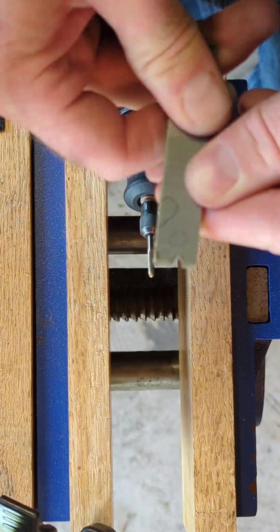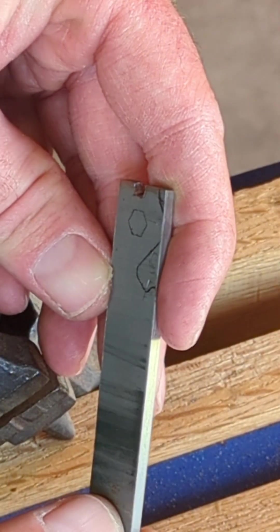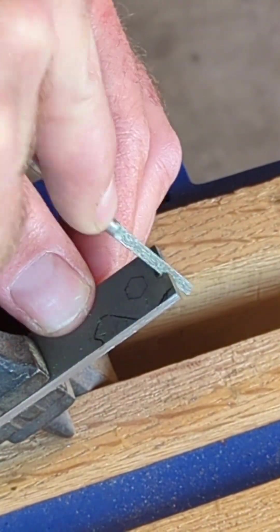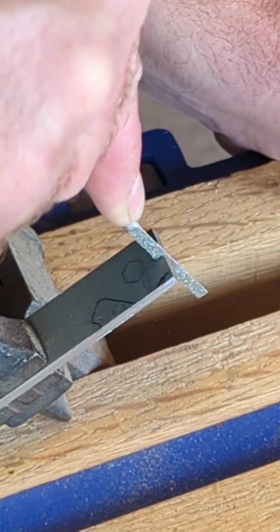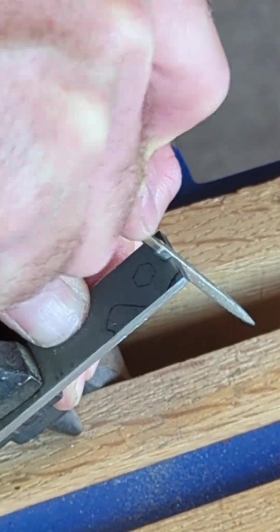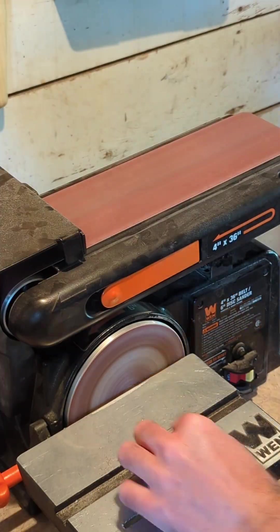Aluminum oxide discs and carbide dies work just fine on titanium. Hand filing is where titanium really sucks to work with compared to mild steel or even high carbon steel. You've got to use a diamond file and it takes a little more elbow grease.